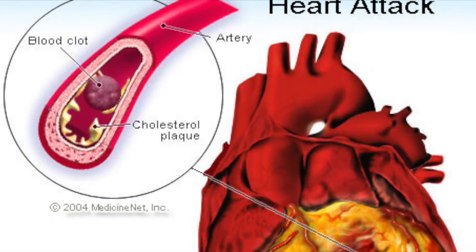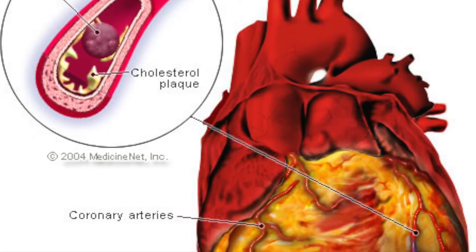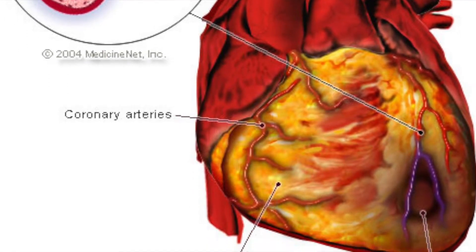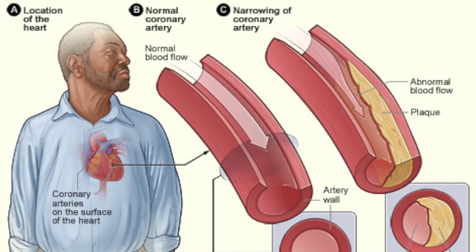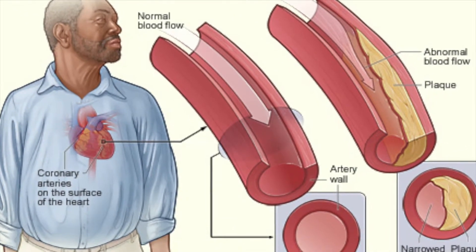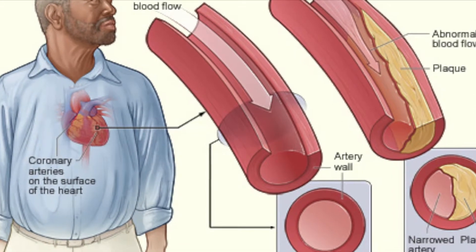Tofu and jello are great pie filling substitutes because they do not contain any cholesterol. Since our body makes enough cholesterol, too much of it can lead to it being transported to your arteries, causing plaque buildup. With plaque buildup, blood flow to the heart gets clogged, causing heart problems.